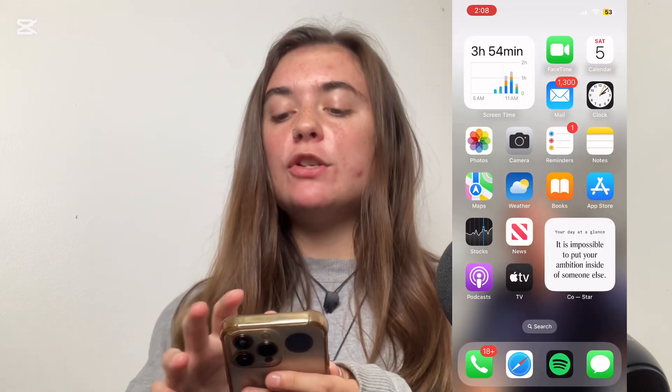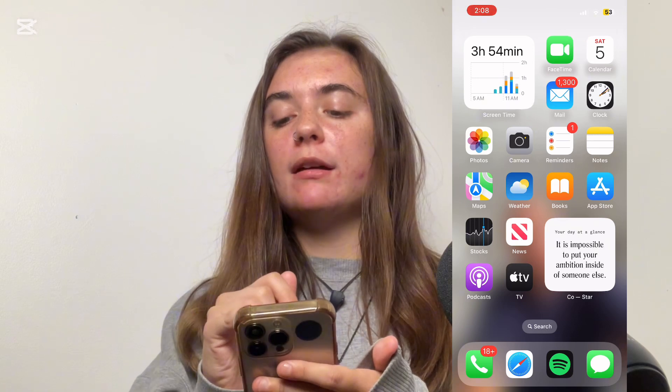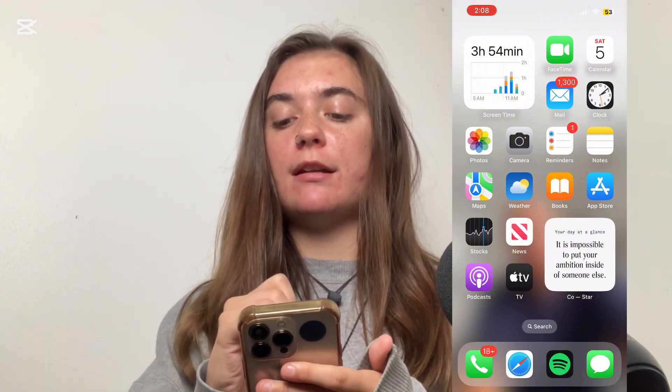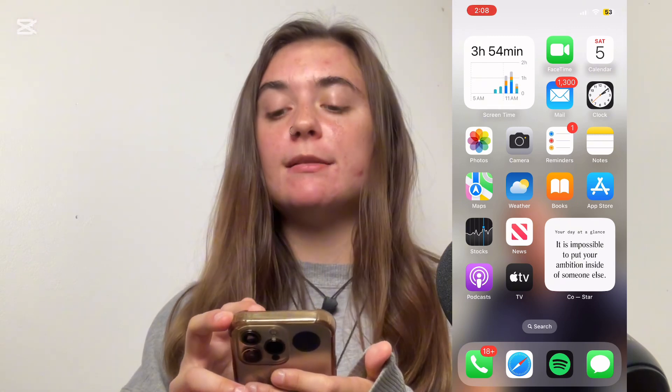Hey you guys! Today I'm going to be going over what to do if your iPhone is saying that there is no SIM card. So in the top right corner of your iPhone, you're going to find a few different things: your battery life, the Wi-Fi network you're connected to, and to the left of that is where your cellular plan and connection will be. If your SIM card wasn't working, this would be replaced by 'No SIM.'